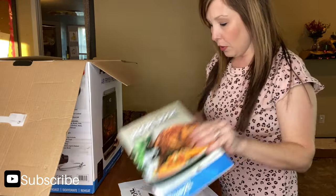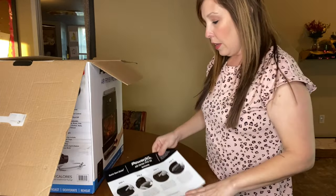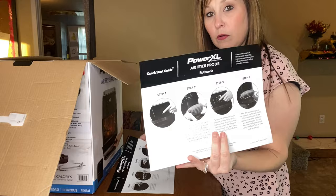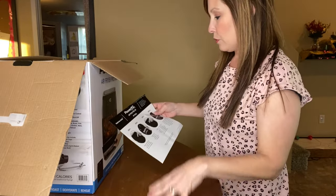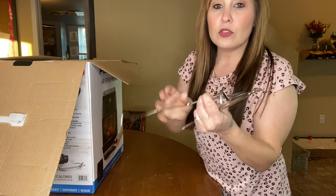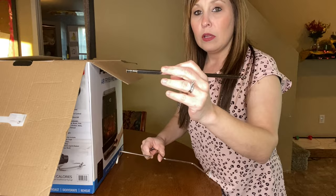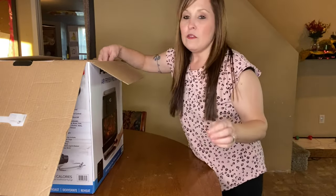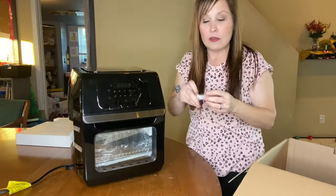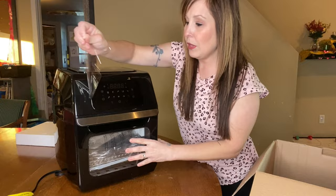It comes with a quick start and a bunch of paperwork. In here they have a recipe book, the warranty, and an owner's manual. Here is the quick start, and then this one is for the rotisserie — it'll let you know how to get started. It also comes with a little tool that helps you put your rotisserie in and out. If you don't receive that with yours, check your book.